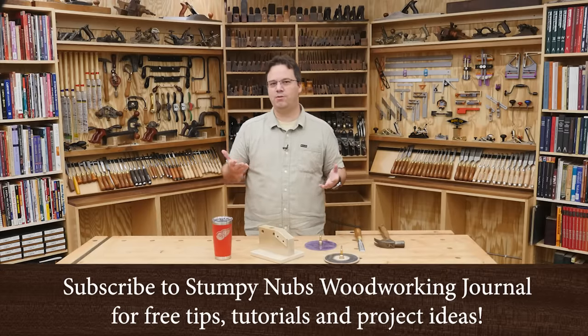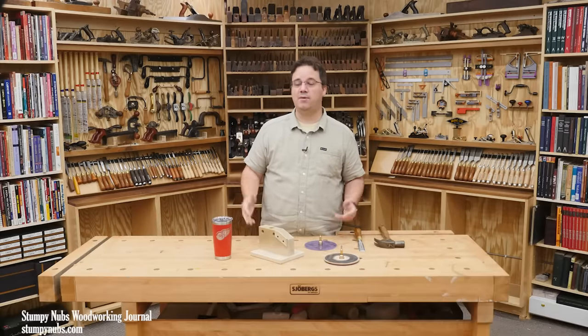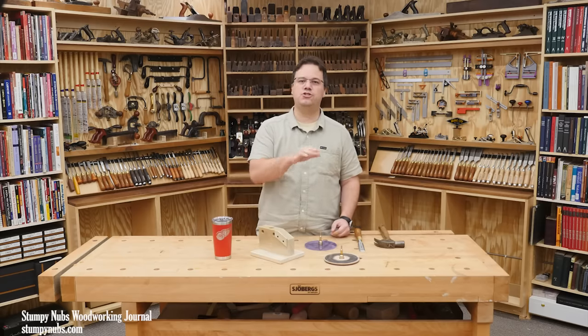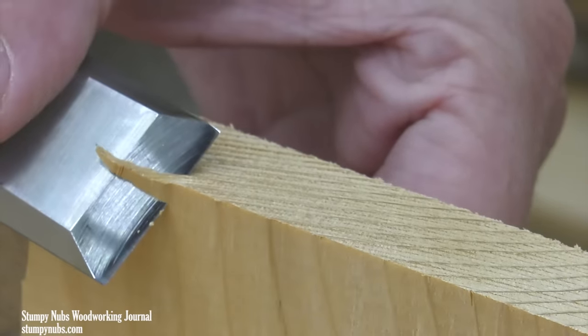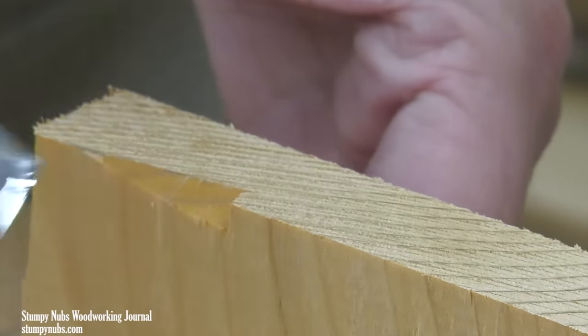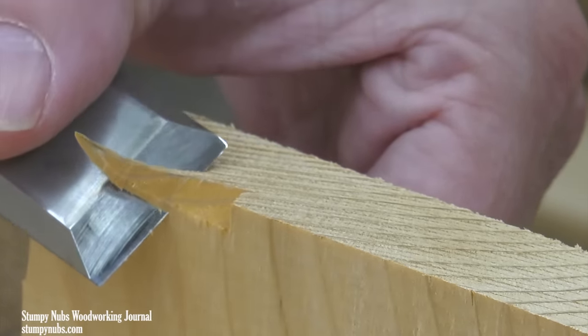What I'm about to show you is another one of those forehead-smackingly good ideas that really has the potential to change how a lot of you work. It concerns sharpening — not just getting your tools sharp, but a way to efficiently keep them razor sharp all the time. How great would that be? You'll never have to push through a job with a dull tool again because you didn't want to take the time to sharpen.